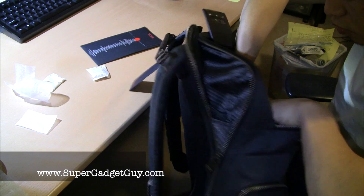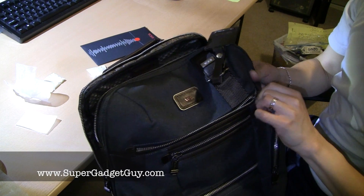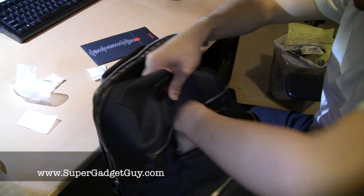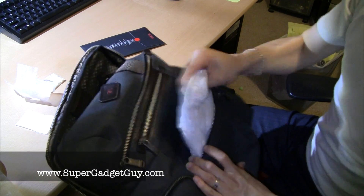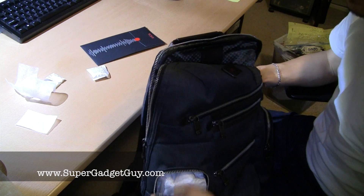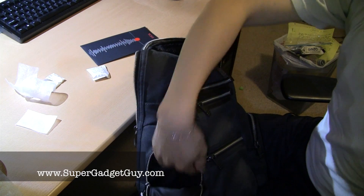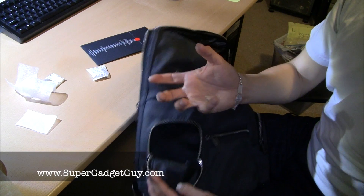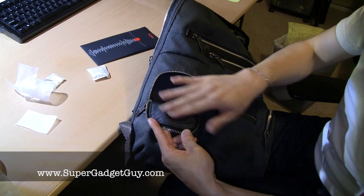Inside this front pocket you have one, two main pockets besides the big zip-down section. So it's a lot of pockets. The zippers are very heavy duty — big, very solid. There's another pocket for little stuff like a wallet, keys, whatever. And this pocket right here is waterproof. So your cell phone, MP3 player — anything you want to protect from water you can put in here. Or if you have a water bottle with cold drinks, just leave it open and slide a bottle in so the condensation won't get to the other parts of the bag, because this side is waterproof.